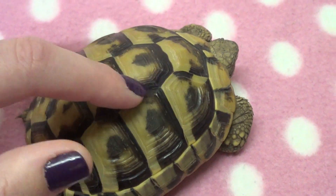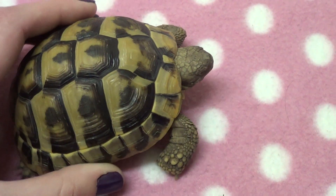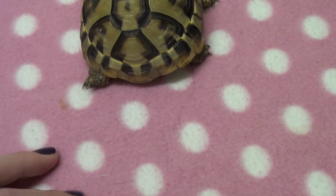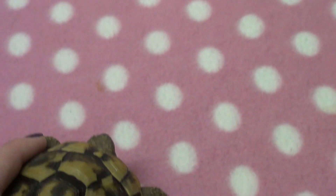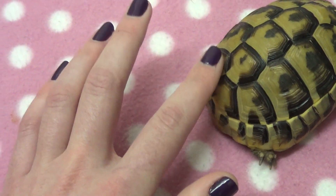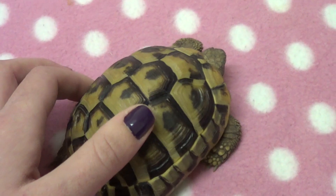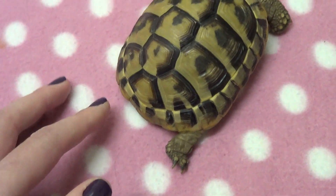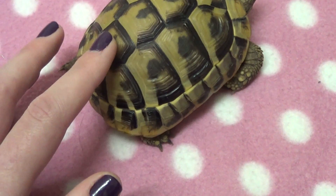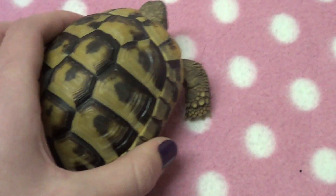Taking another look at the scutes — these parts here — they should be pretty flat and slightly domed, and this depends largely on diet. Tortoises must be provided adequate quantities of vitamin D and calcium. Poor diet and husbandry can cause the scutes to become raised, which is called pyramiding. It's probably the most common disease affecting pet tortoises and it is really damaging. It doesn't only affect the scutes — it can also affect bone density, causing bones to become soft and spongy, similar to osteoporosis in people.